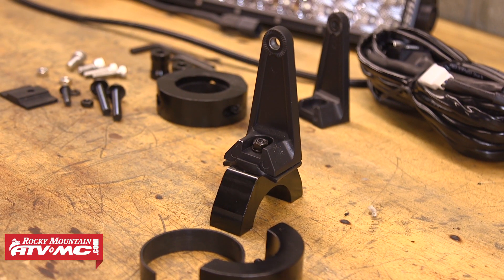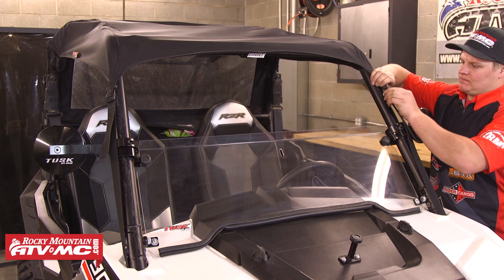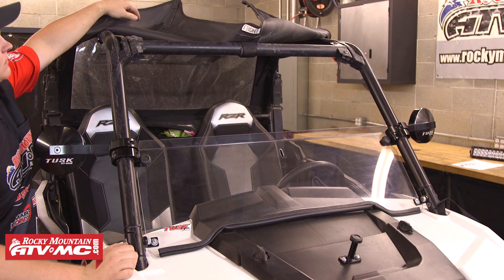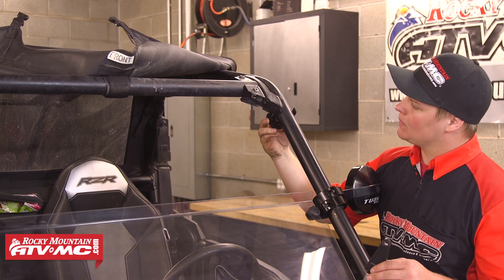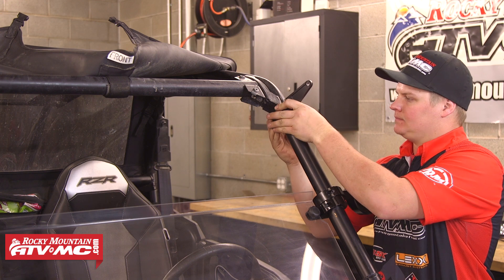Go ahead and get both L brackets attached to the clamps and tightened down, and then we're ready to move over to the machine. To have the access that we need to mount the clamps and run the wires, we're going to temporarily fold this machine's roof back out of the way. After that we'll take one of the roll bar clamps and attach it to the driver's side A pillar.